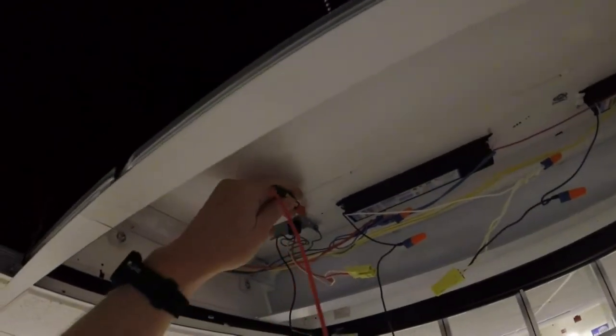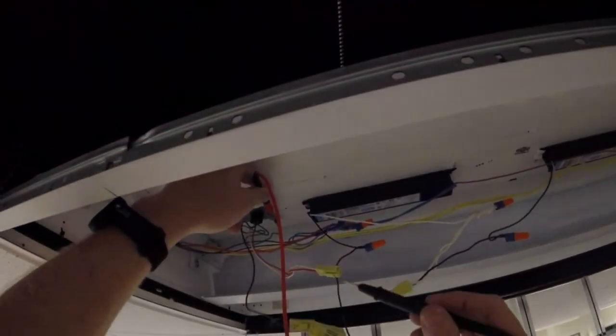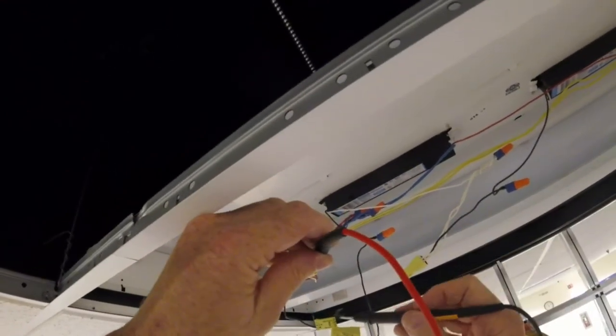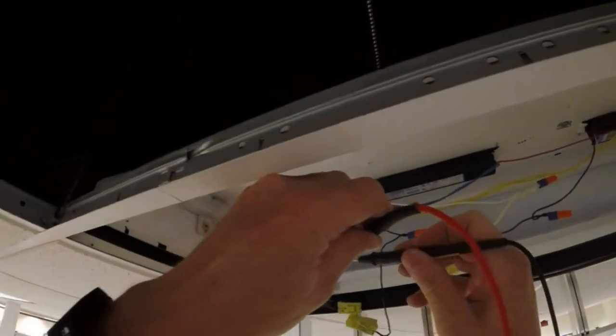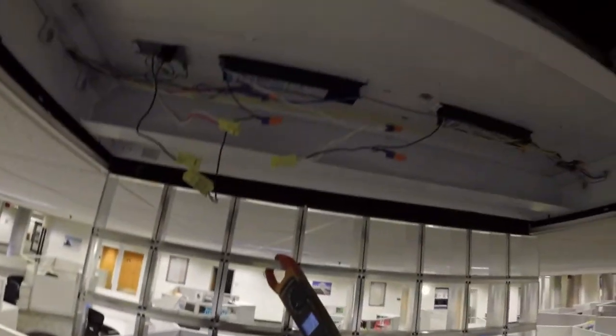So I'm back at this light, testing this to ground. I have 280 volts on one side, and this is my problem child right here — I have 37. So I have either lost a neutral somewhere. I would say it's in that other connector, so let's move over there and see what happens. My theory is we just have a bad connection here where they took this light out to put this column in, and they didn't get this connector in good. So we're going to check this thing.